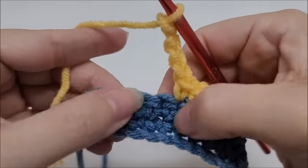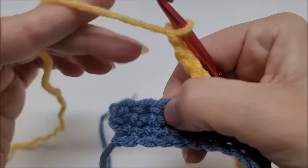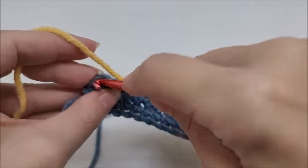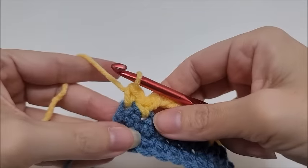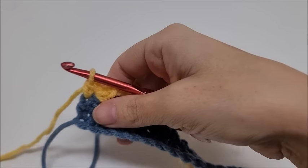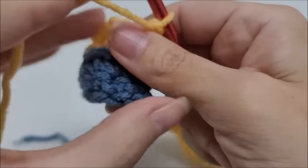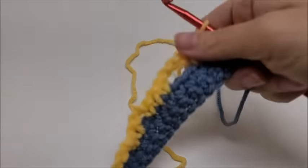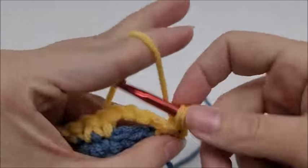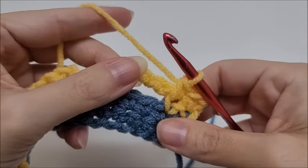Now for foundation row four: chain one and turn your work — the chain one does not count as a stitch. Put a single crochet into the first two stitches. Start the repeat of foundation row four: chain four, skip the chain-four space, and put a single crochet into the next three single crochets, then chain two and skip the chain-two space.